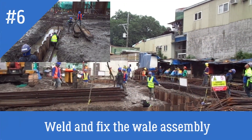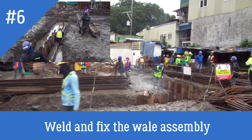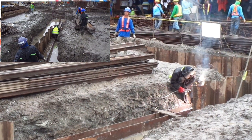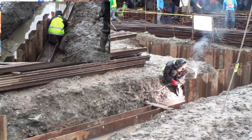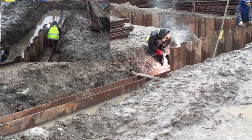Ilang sheet pile ba ito? 150. Minewel na ang kaya yung foundation ng pipi. So itong sheet pile na ito for protection, para hindi mag-e-erode yung lupa natin. (How many sheet piles are there? 150. The foundation has already been milled. So these sheet piles are for protection, so our soil won't erode.)